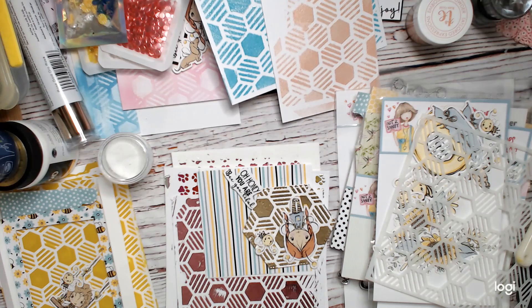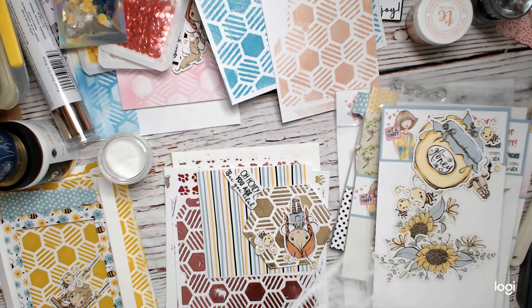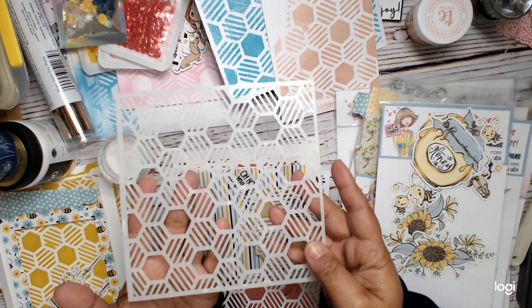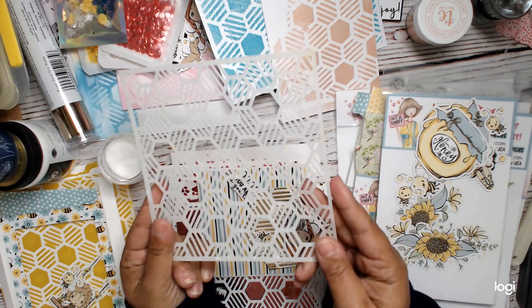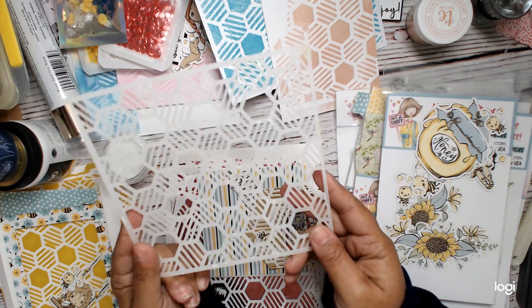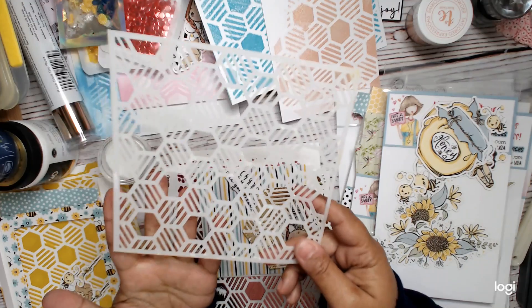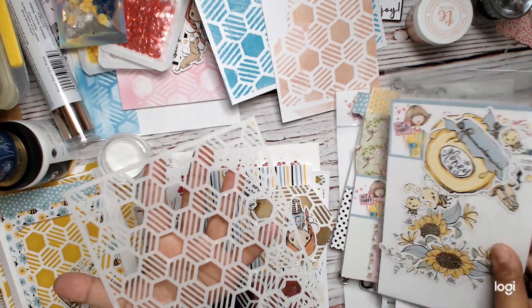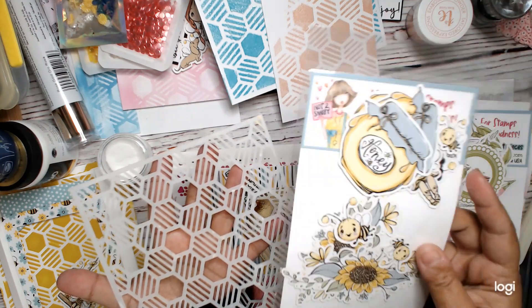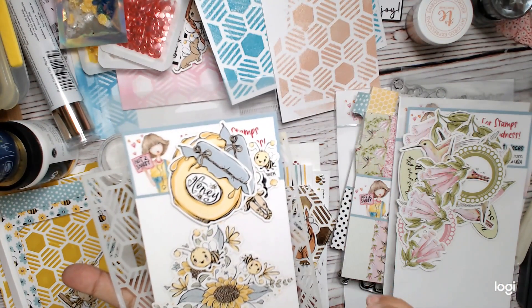Hi everyone, this is Dana Craig at the Heart, and today it's all about stencils. I'm going to be talking about the new stencil that comes in the Not Too Shabby Shop subscription box of the month. This is the stencil — it's designed by Common Crafty Owl, and it's adorable. It's a honeycomb stencil, and we're going to be using this in four different ways.